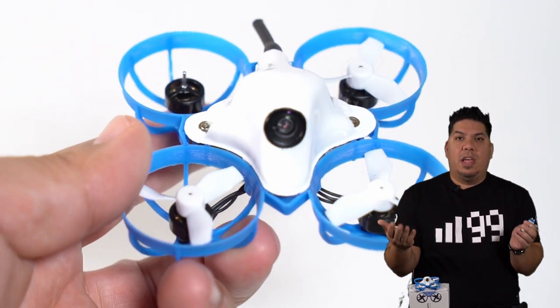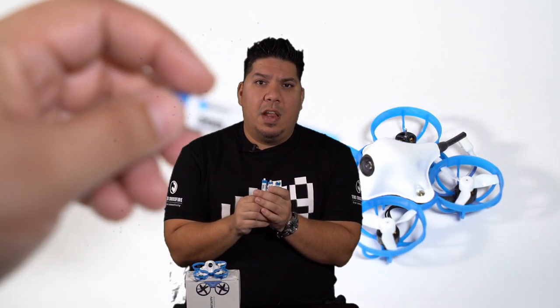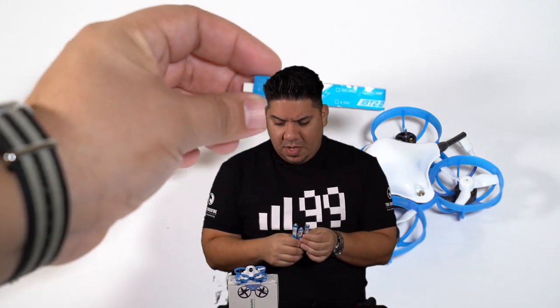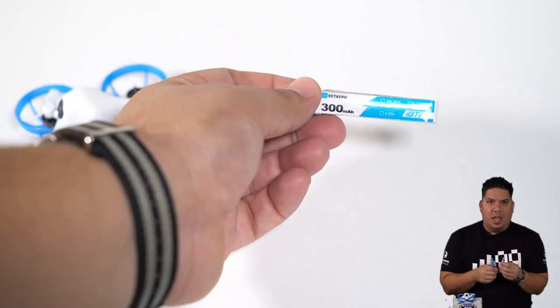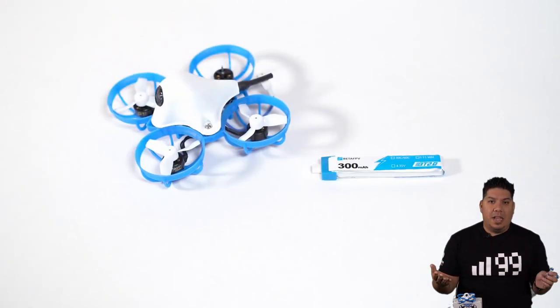Where do I even begin? Let's start with the batteries themselves. These things are Sag City. They are a generous helping of Sagaroni and Cheese. The three of these could band together and form a musical troupe that would travel through the South and call themselves the Saggy Bottom Boys. It is that terrible, guys. Flight times on these batteries for me have been a lot of times 30 to 60 seconds unless I'm basically just hovering in place.